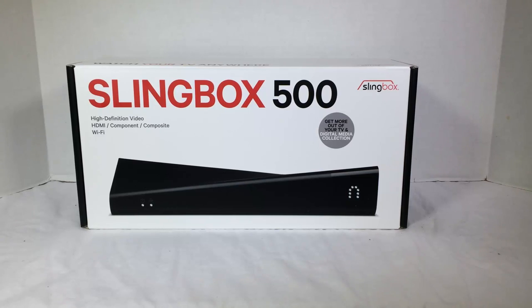Hi folks, Chris Voss here from TheChrisVossShow.com. We're coming here with a review of a really cool product called the Slingbox 500.